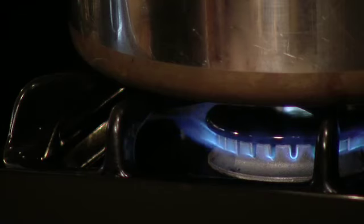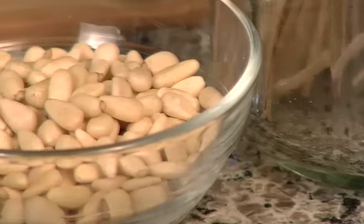First, what we need to do is get a pot of water boiling for our linguine. Then we're going to toast one cup of pine nuts. I just use a small frying pan, dry with nothing in it, over really low heat.